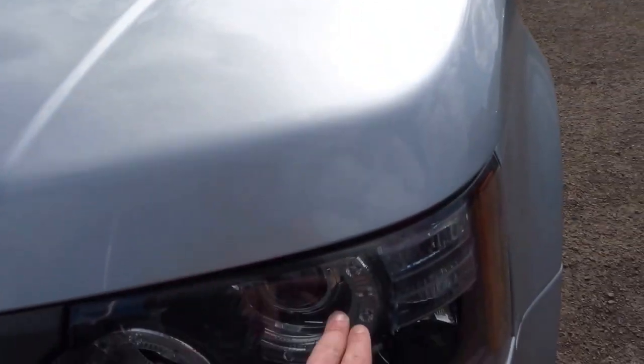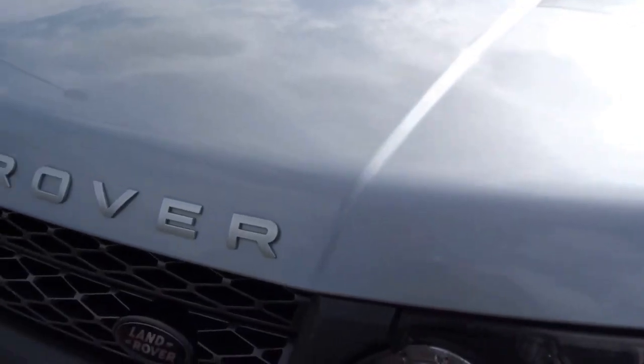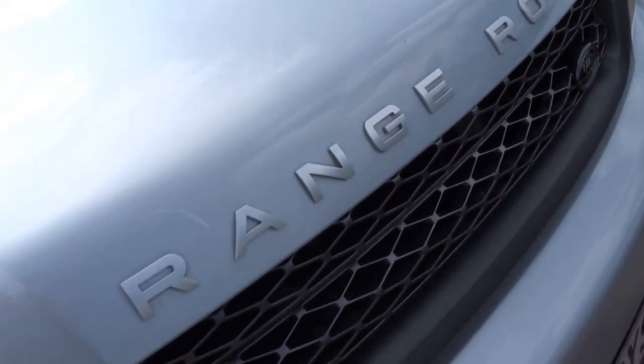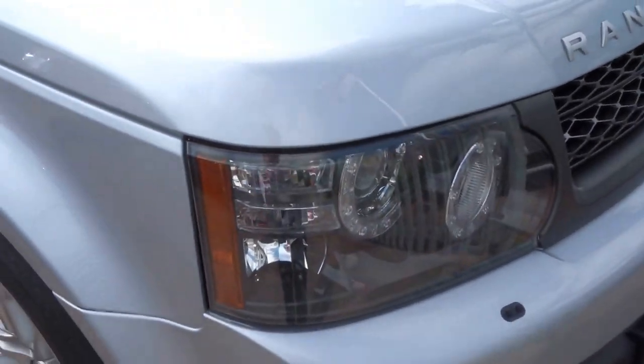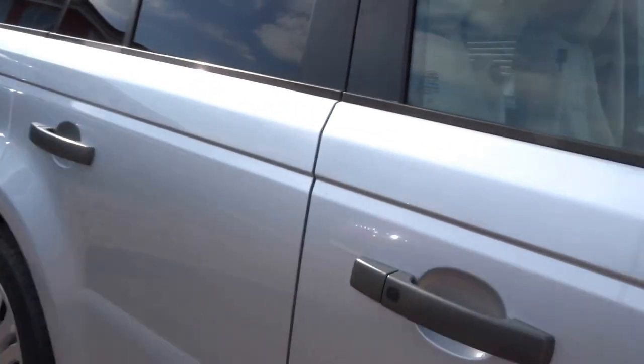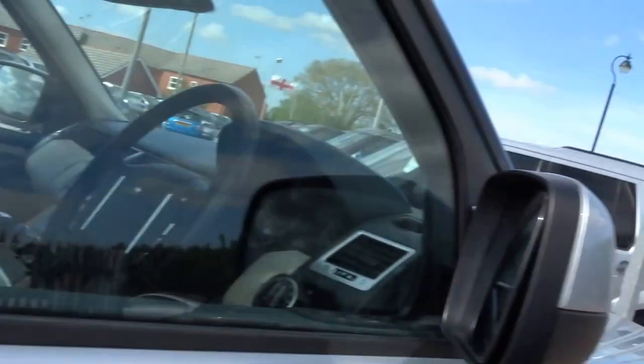You've got the daytime running lights, side lights, LEDs coupled with the Xenon headlights, a lovely tasteful gunmetal grille, front and rear fogs. It's keyless — the key is in my pocket, so I've just locked the vehicle and the mirrors fold in automatically.